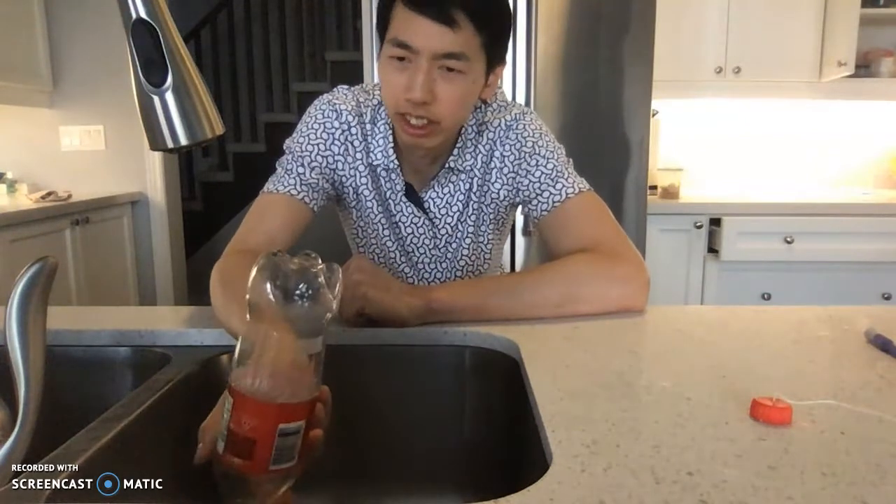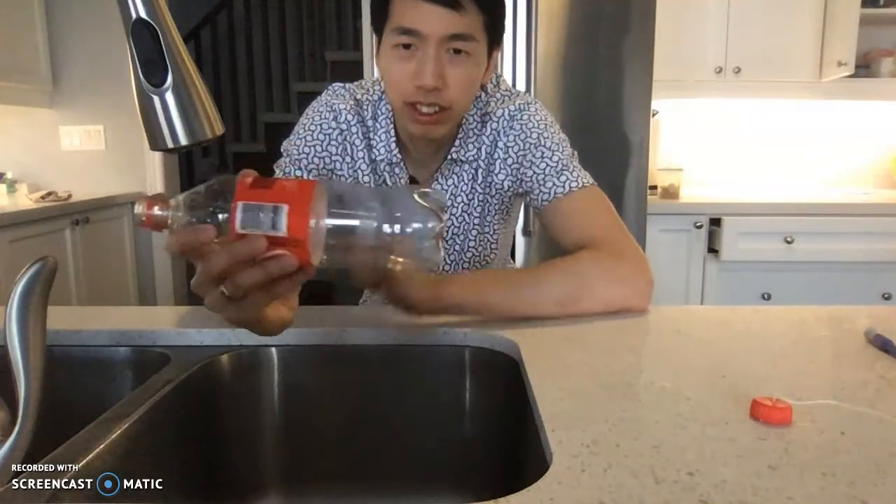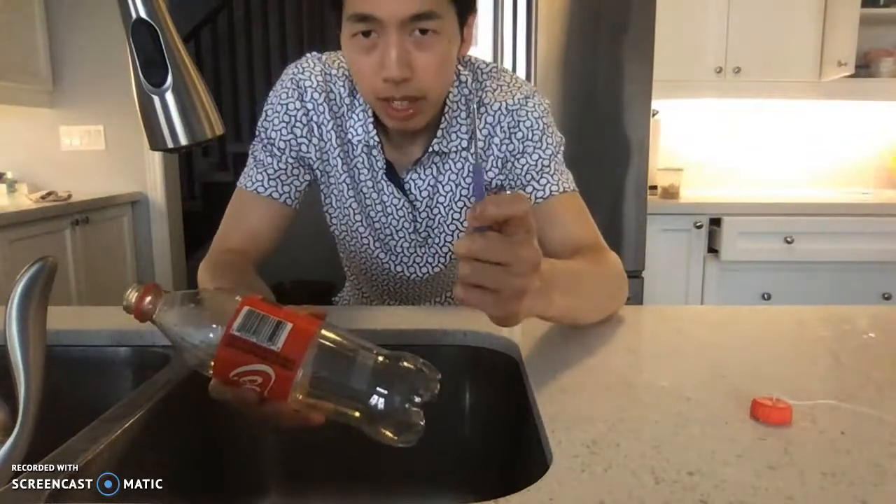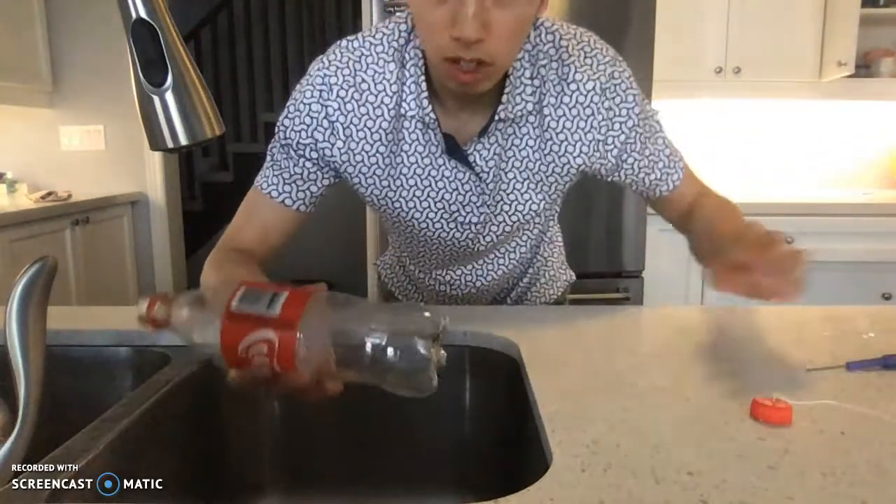All right, everybody. So I'm here in my kitchen at my sink. I want to try to show you something here related to Newton's laws, mainly Newton's third law. So I've got this Coke bottle here, and with this Coke bottle I've taken a mini screwdriver and I've poked a couple of holes.